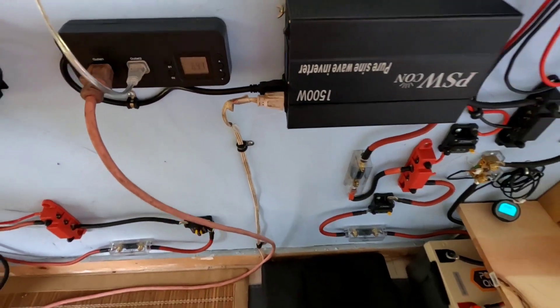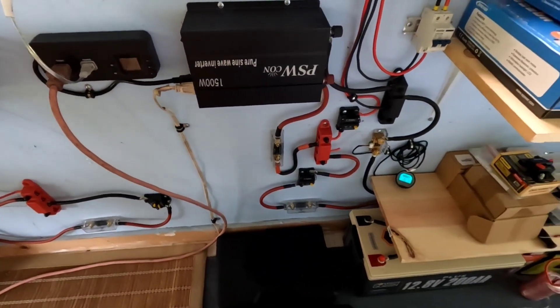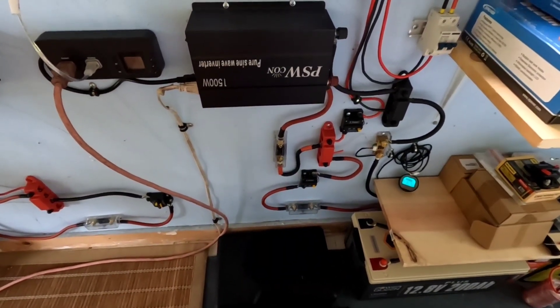The refrigerator is running, pulling 69.3 watts — very efficient refrigerator. About to finish up yet another month at zero gas, staying off the gas, and that's all I have to do.